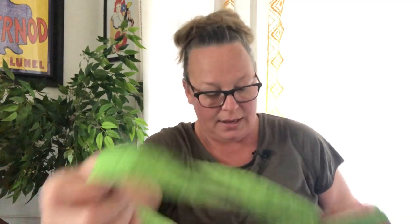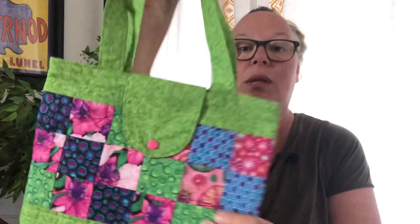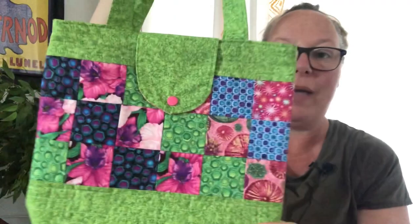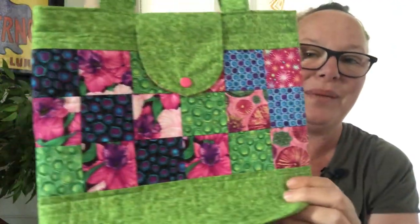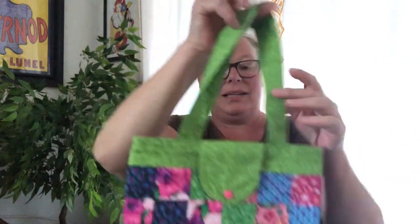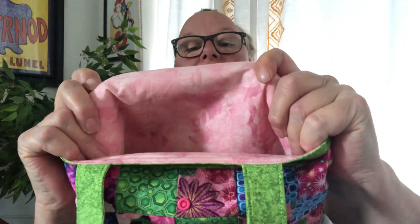Then I made this one — it has the fusible fleece so it's a bit thicker, and this is the only one I did with a closure. I had these scraps and look at all those fun prints! I paired it with this limey green mottled color — it's real pretty — with a little pink snap closure. The inside flap also uses more scraps, and it has a pink lining. I believe it's a four-inch box bottom as well.